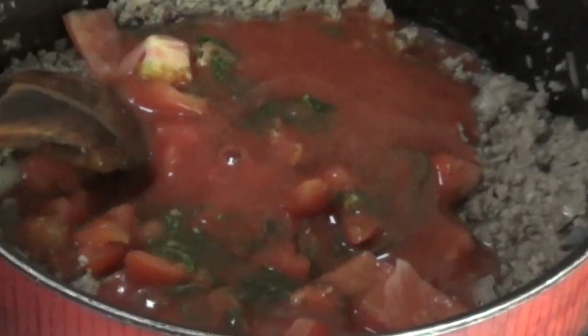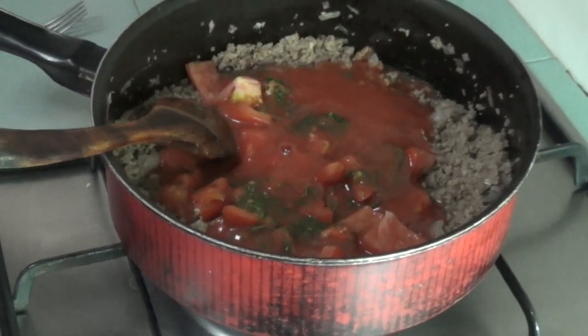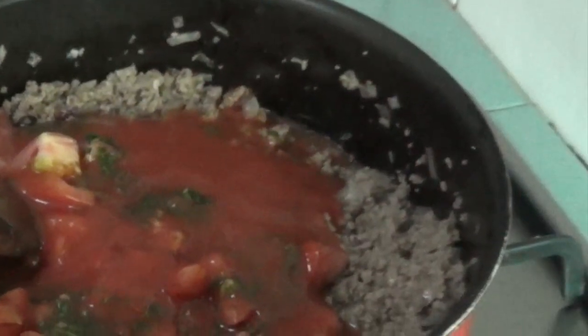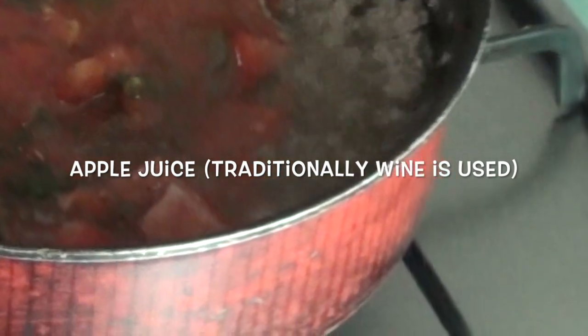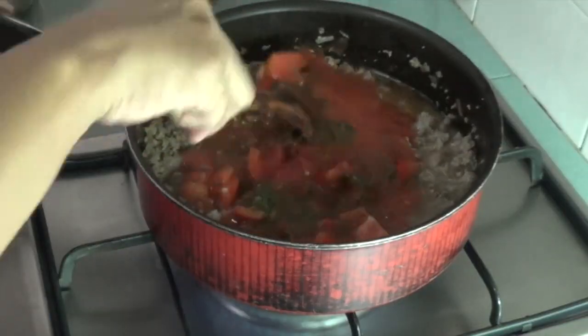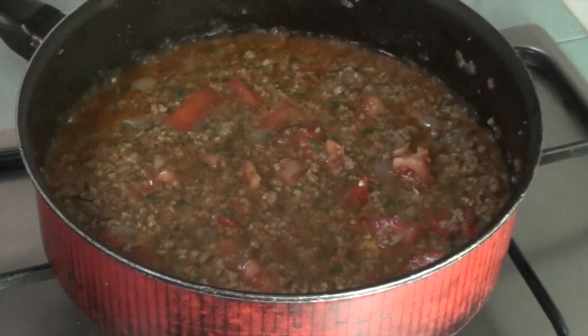Add all the ingredients. Bottled apple juice — traditionally wine is used. Cook covered, stirring occasionally, till all the liquid evaporates again.